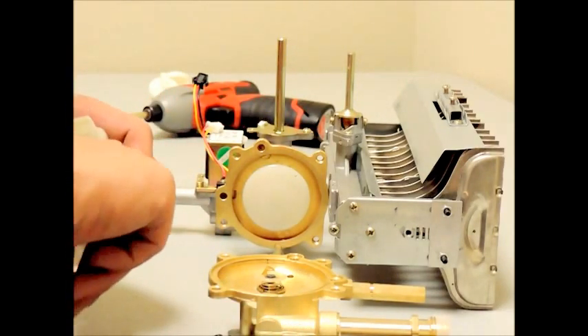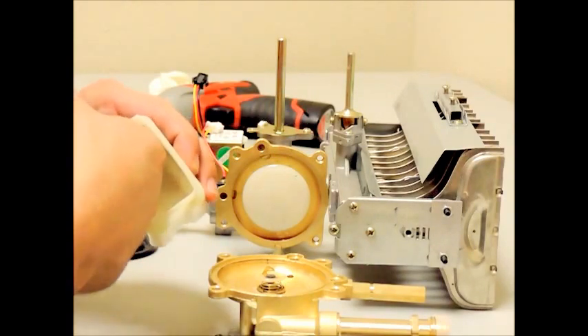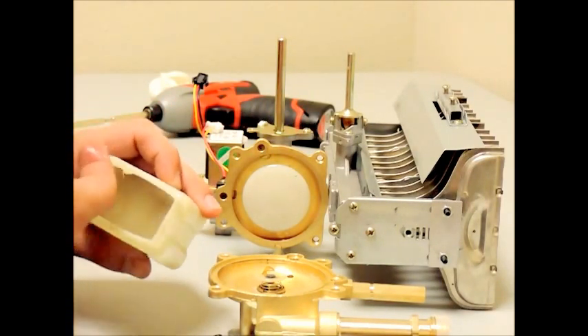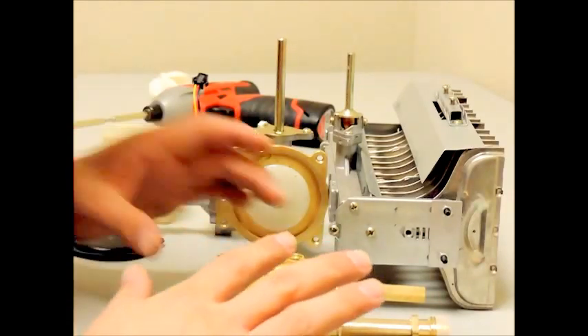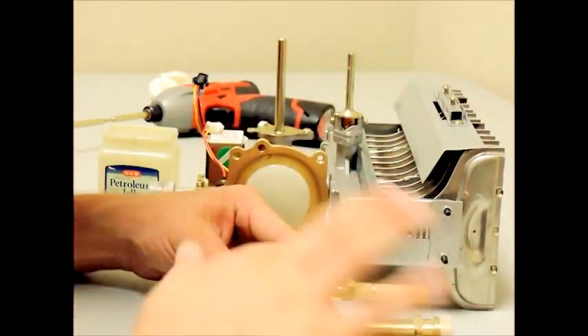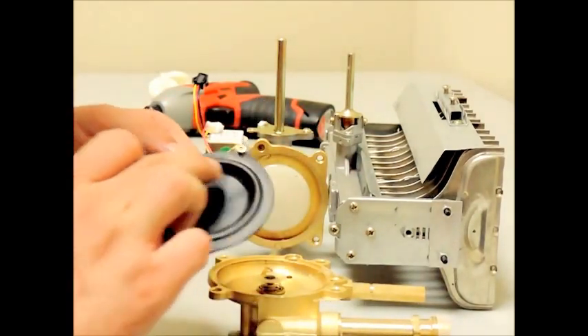Now to start reassembling the parts of your unit. Add a very small amount of petroleum jelly to the inner lip of the removed section of your water valve. This is to help hold the diaphragm in place as you reassemble the water valve and help preventing pinching the diaphragm.